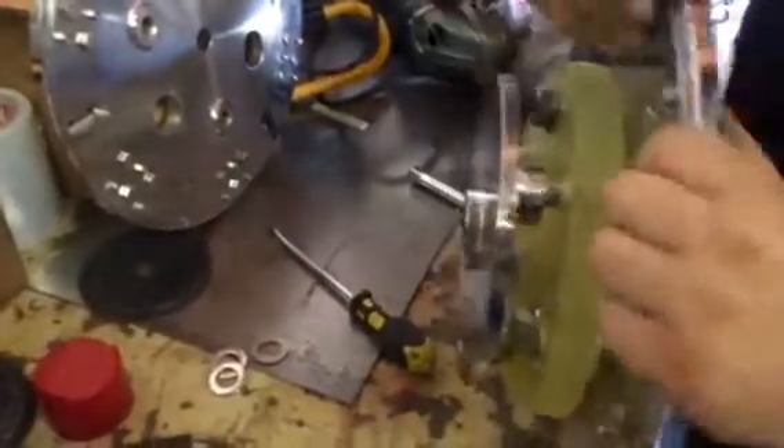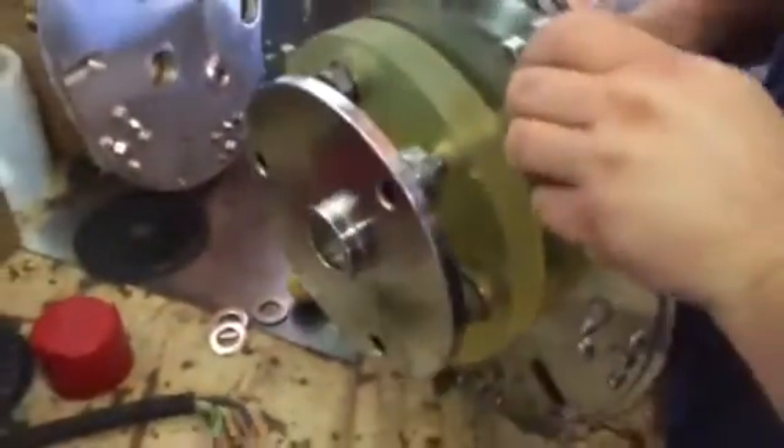Now go around and tighten them all up until the gap is gone. It's the same with the ones on the front — when the bolt goes through and it's flush with the back of the flange, just put your hand back there. When you feel that, you know it's the right torque spec and you're all done.